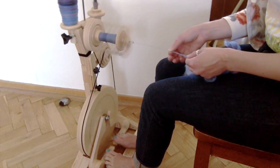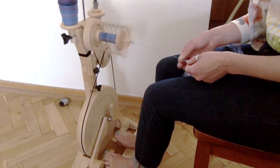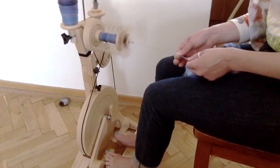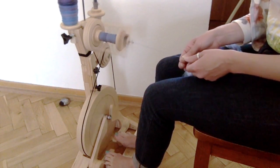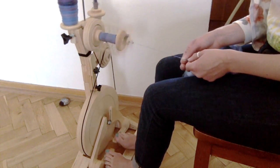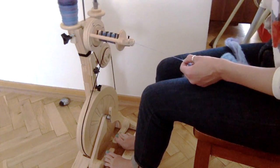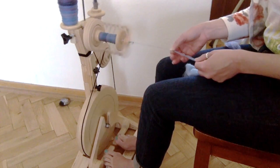Worsted versus woolen are two methods of letting twist enter the fiber. Woolen creates a more airy fiber, whereas worsted creates a more compacted, smooth fiber, and that is what I'm doing right now. I'm basically pinching, drawing, and then smoothing down the fiber as my right hand thumb moves back to meet my left hand — just pinching with my index and thumb on my right hand. And I am spinning this Z spun, so it's clockwise.